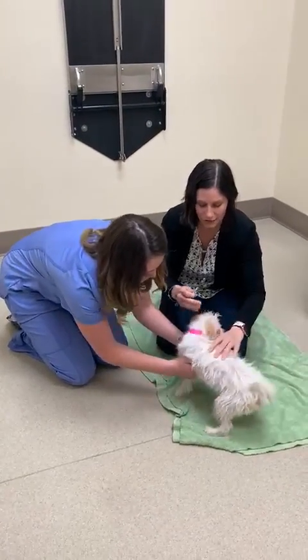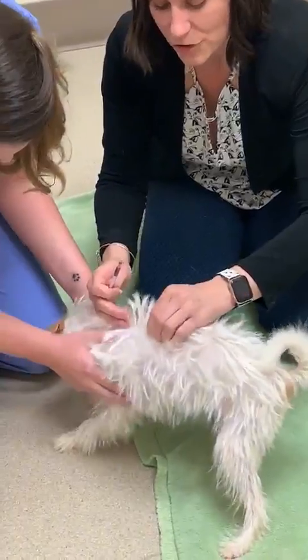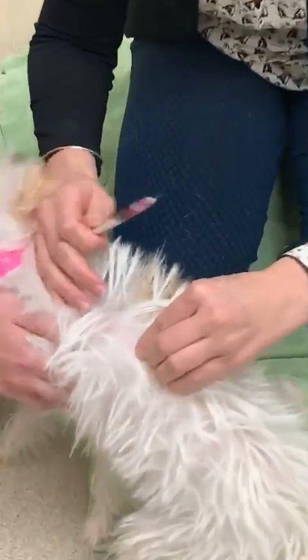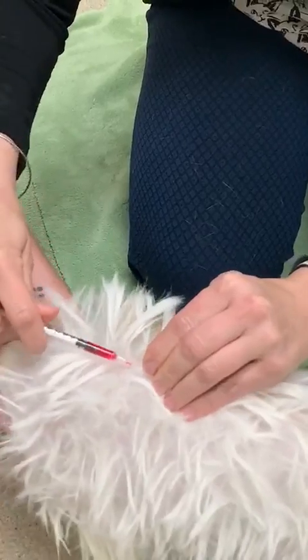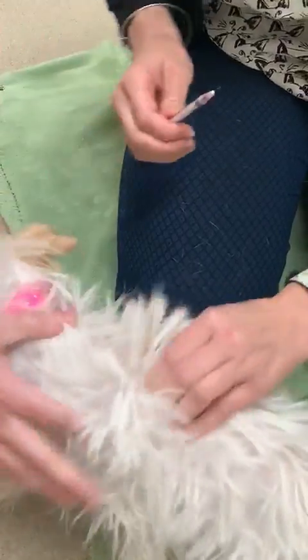Ayana is going to try to distract her while we do this. So when you're ready to give the injection, you're going to take the needle off and you're going to pull up on the skin. She's pretty skinny, so she's got a lot of extra skin. When you do that, you try to find a spot where the hair is shorter, or you kind of push it to the side. Then you're going to go in with the needle and pull back on the syringe — if you get air, you've gone all the way through. If not, you're going to give the injection and come out, just like that.